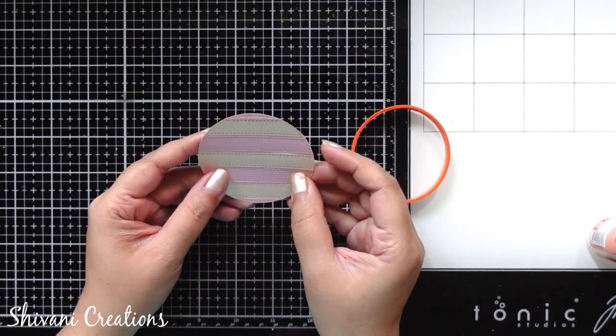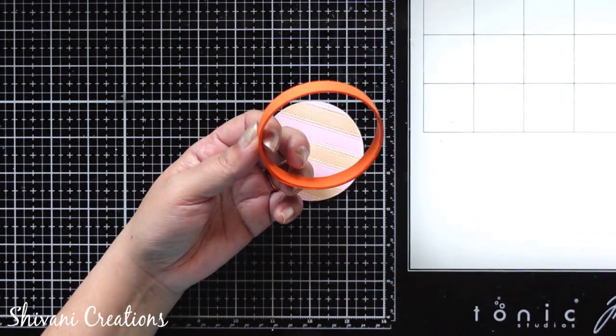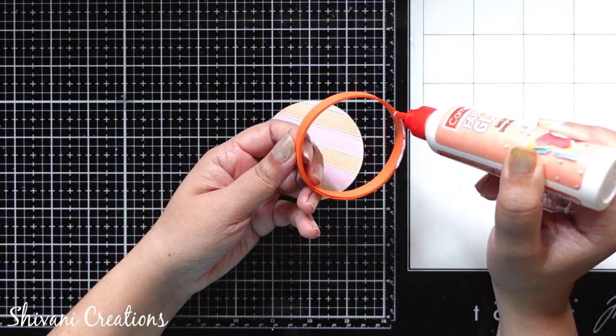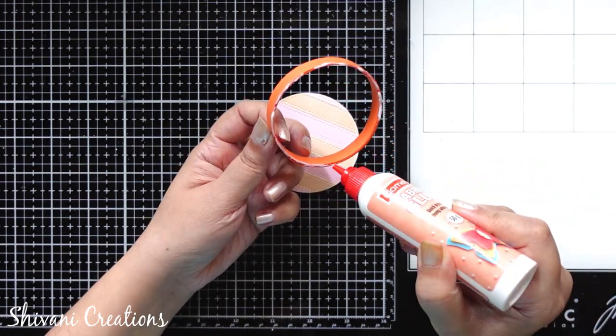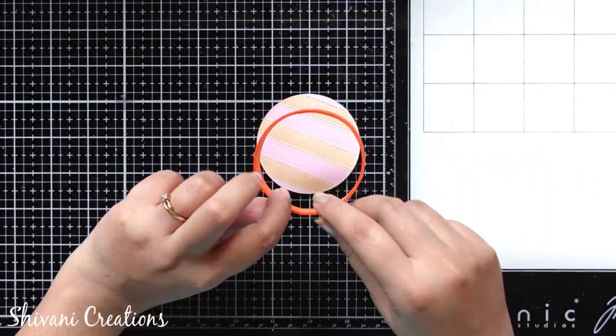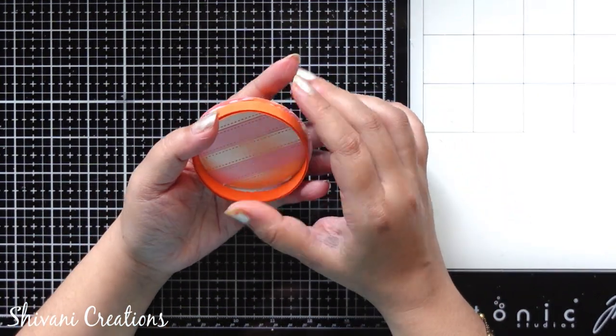Now I am taking one circular paper which has a slightly larger diameter than the ring — you can take a 6.5 cm diameter circular base. Now I am going to stick my ring on top of the circle, and our box is ready.